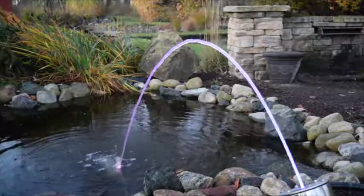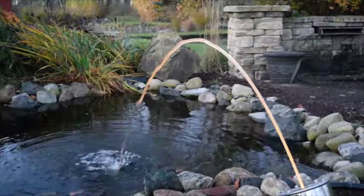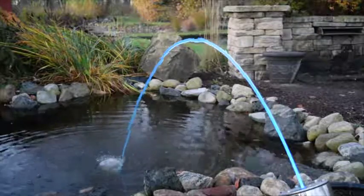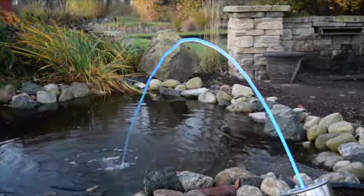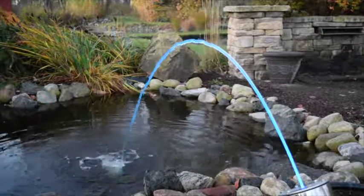Rotate through the variety of colors, or use the LED light remote control to feature just one. For any holiday, special occasion, or everyday celebration, the ELN 75 makes an attractive addition to any and all water features.